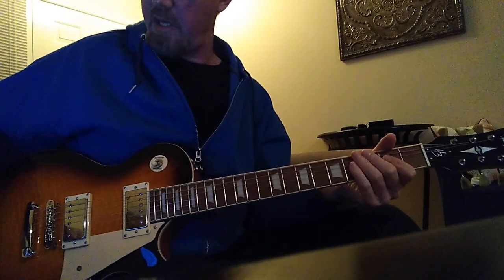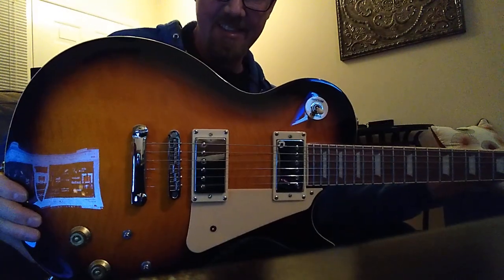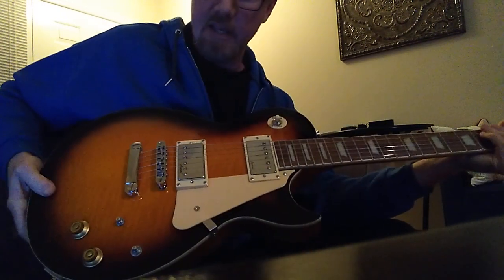Well, that was a pretty good jam right there. Yes, I love this guitar — this is amazing, this is a rock and roll machine. Fantastic. I think I will keep this one for quite a while. Oh, and check out the back of it.